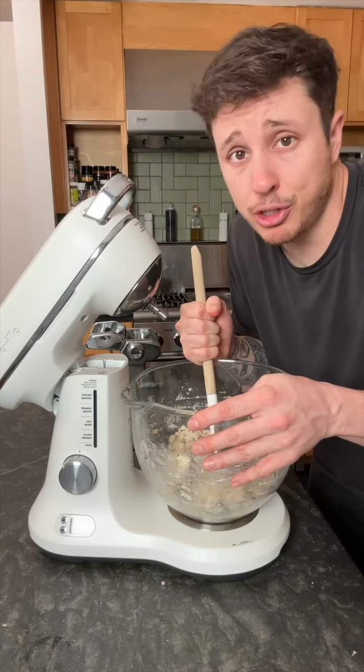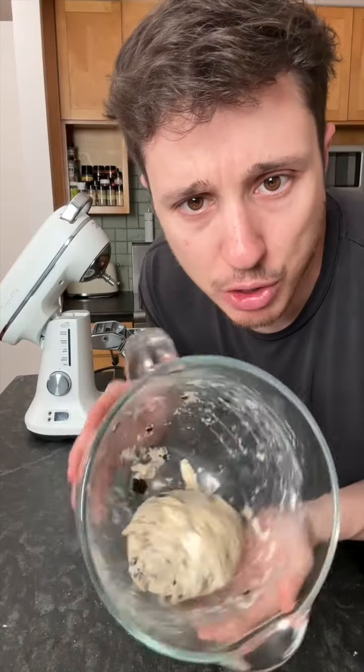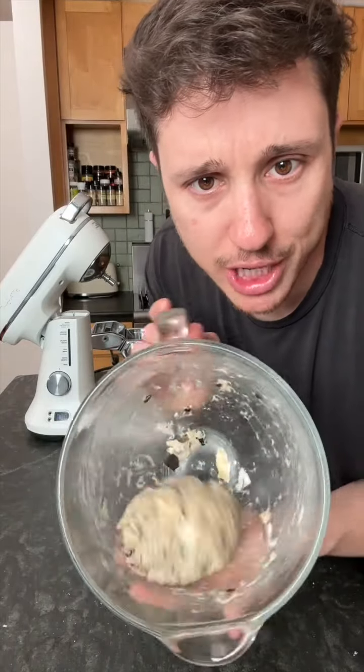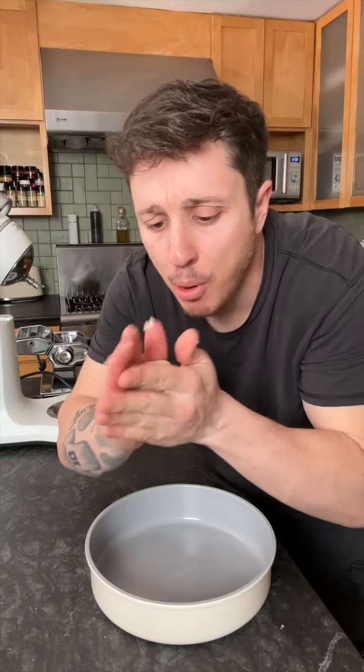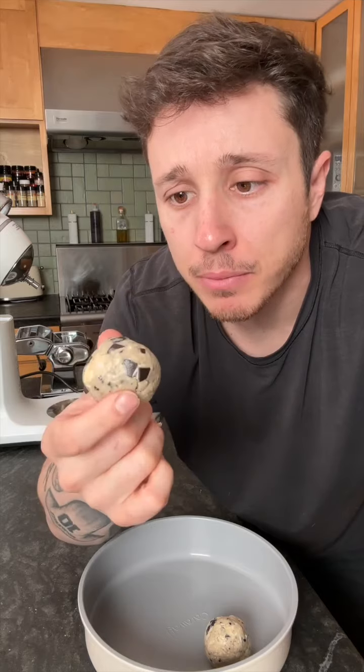She said these taste better than Starbucks — we're about to find out. Welcome back to the Baby Fat Bakery. This is what you're looking for, look at that, see how it's all congealed. She said to make these for weddings, birthday parties, or Easter. I'm trying to make these for a Tuesday afternoon. Make sure you craft them into little balls — don't make them too big, nobody likes a big ball.